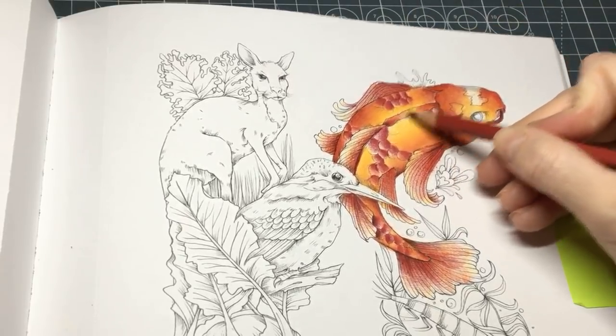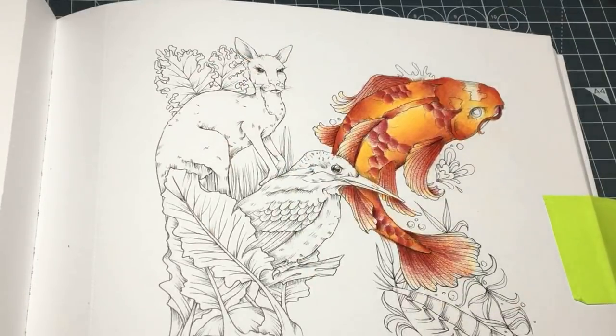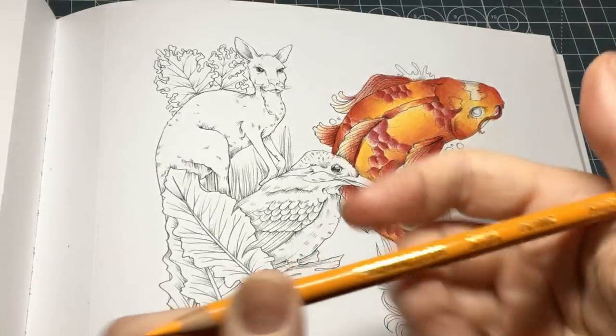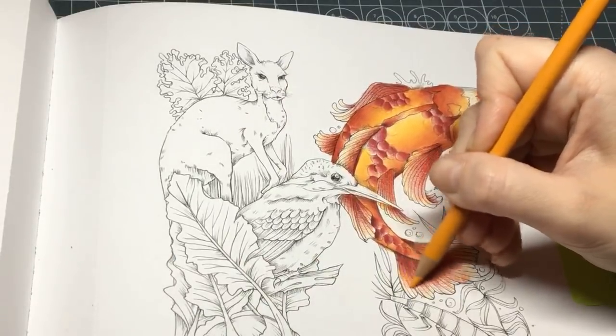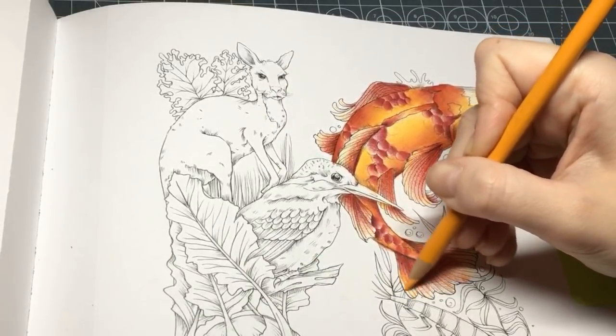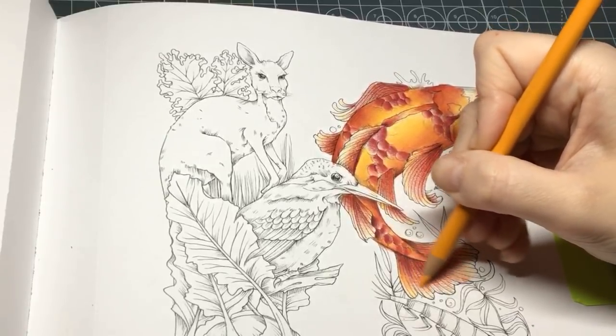We're with our raspberry and then we're going to get our yellowed orange. Going back to my yellowed orange — I'm just going to blend out the ends and go over all of those ends of the fins with the yellowed orange.